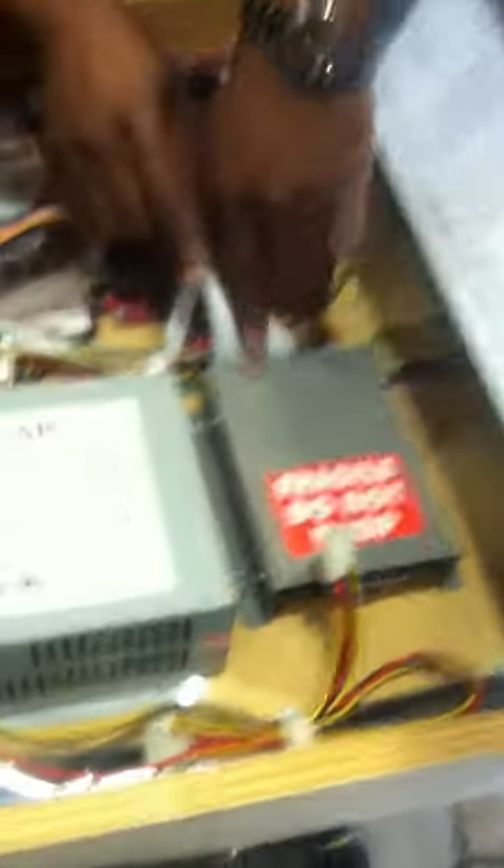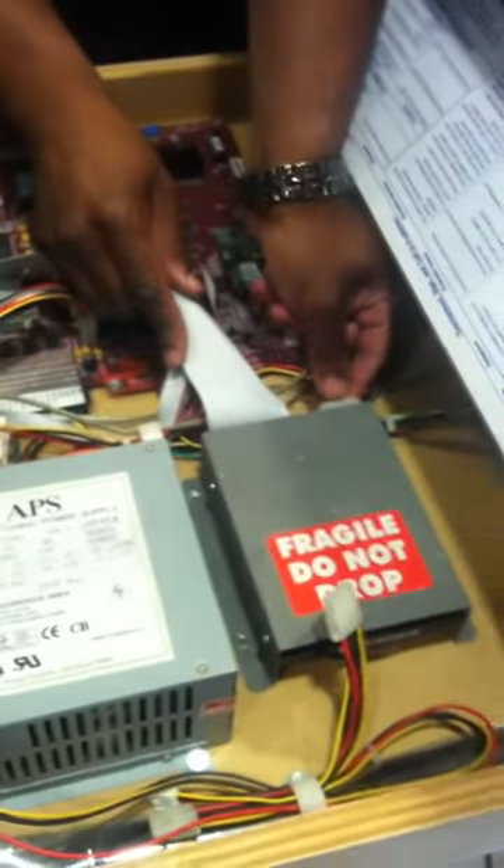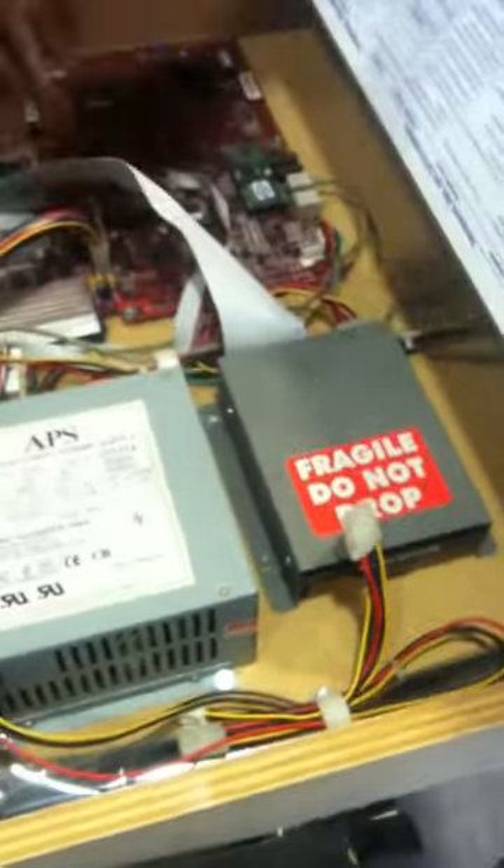Here's your hard drive right here, okay? This is the one you're going to replace. There's a ribbon cable right here, and here's the input for the power to actually go in.